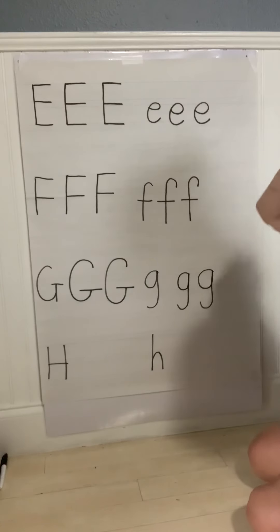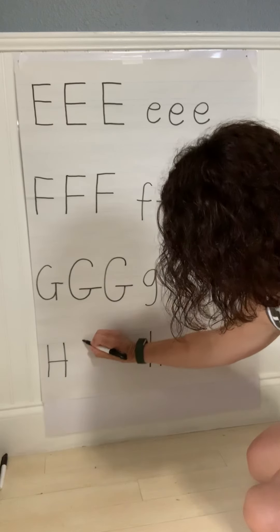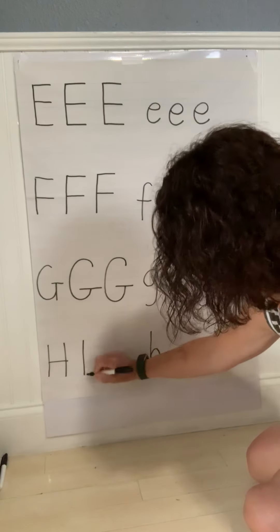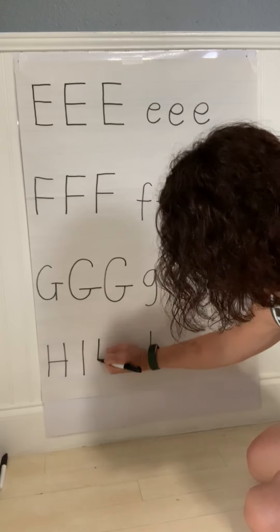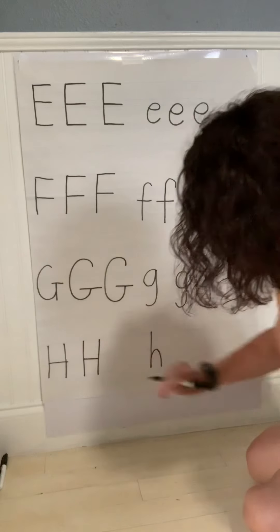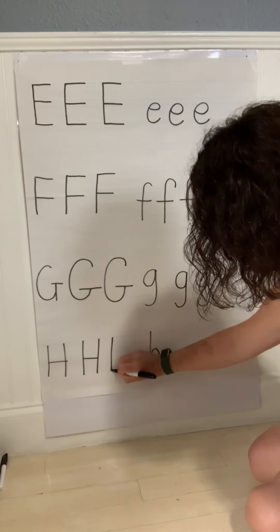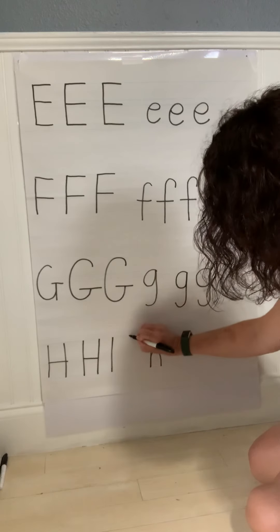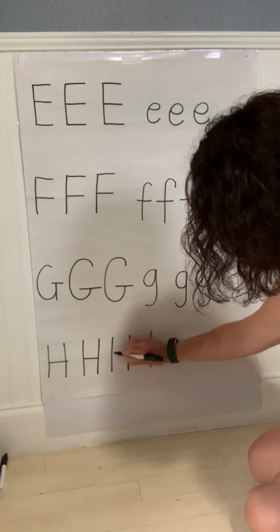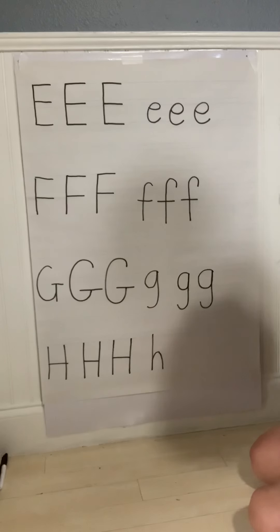Alright, last letter for today is H. Uppercase H — easy peasy. Start at the top, straight line down. Start at the top, straight line down. Join the straight lines together through the middle. Let's do another one. Start at the top, straight line down. Go back to the top, straight line down. Join the two straights across the middle.